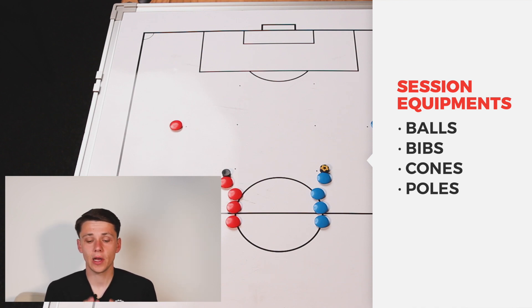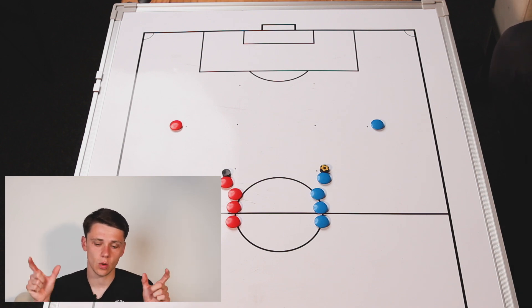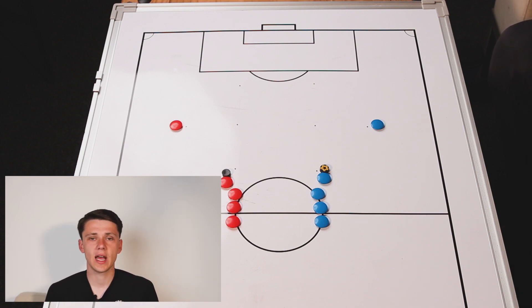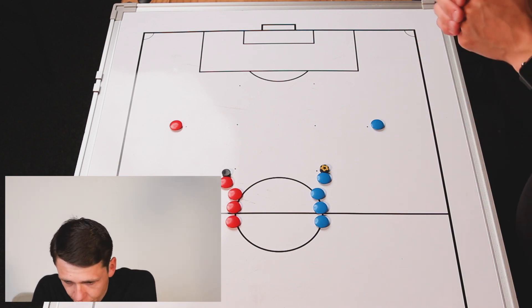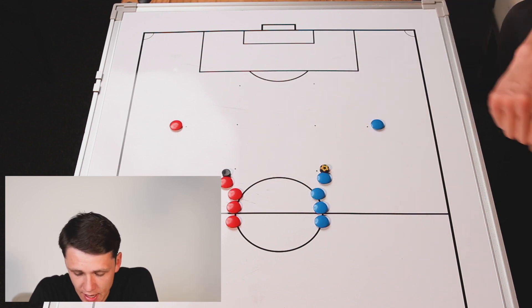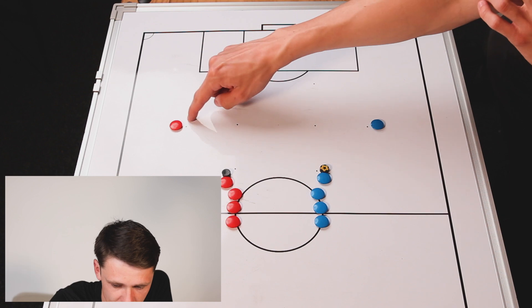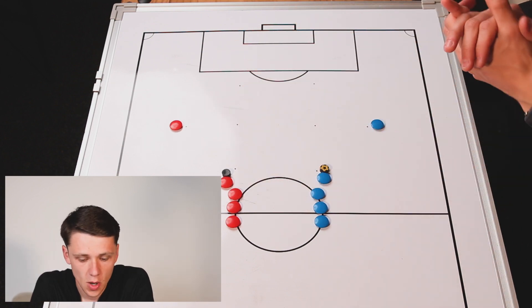When we move into our small-sided game at the end, we're going to be using gates or small-sided goals. If you don't have small-sided goals, you can use poles to set out an area as a gate instead. In terms of the setup for this part of the session, you're going to have 20 yards of depth and then 10 yards of width in each team, and then just a gap in the middle in between both teams.